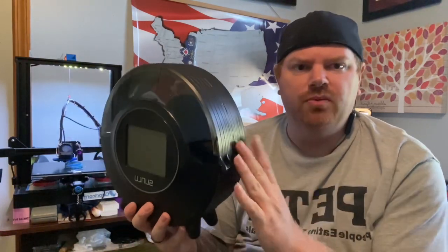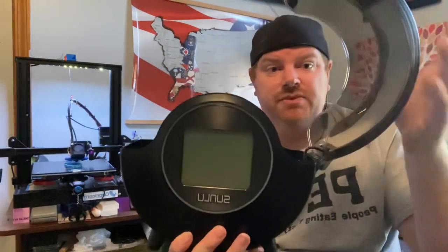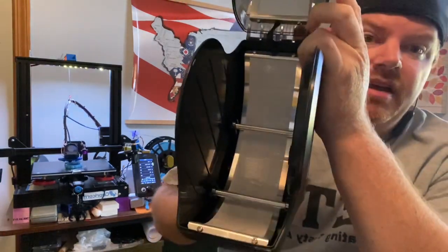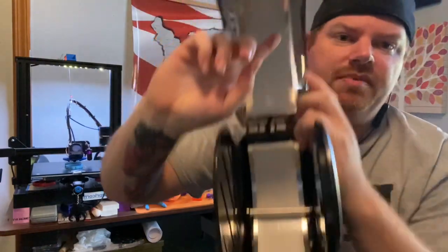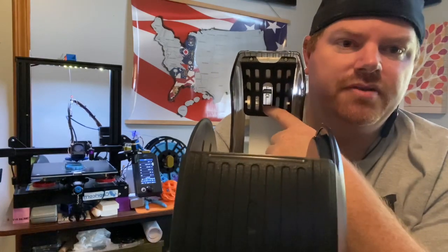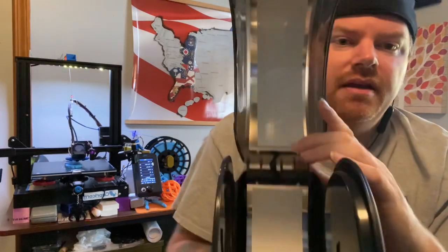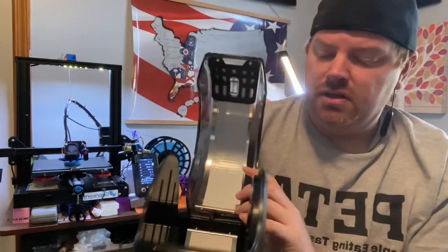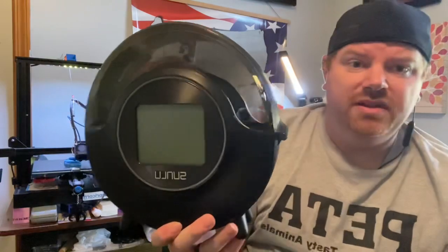One of the upgrades I noticed is that S1 owners were printing clips to keep the lid from falling all the way open. This one actually opens just like that. On the inside there are two heating pads — one coil here and one up at the top. The cutout for your filament goes right through here, comes out in one spot, and it does have rollers for your filament roll.